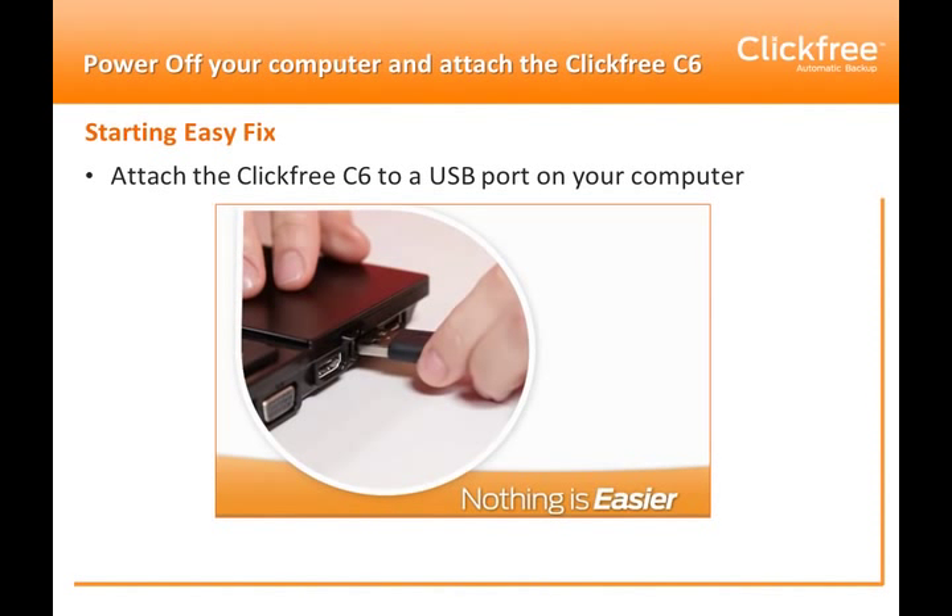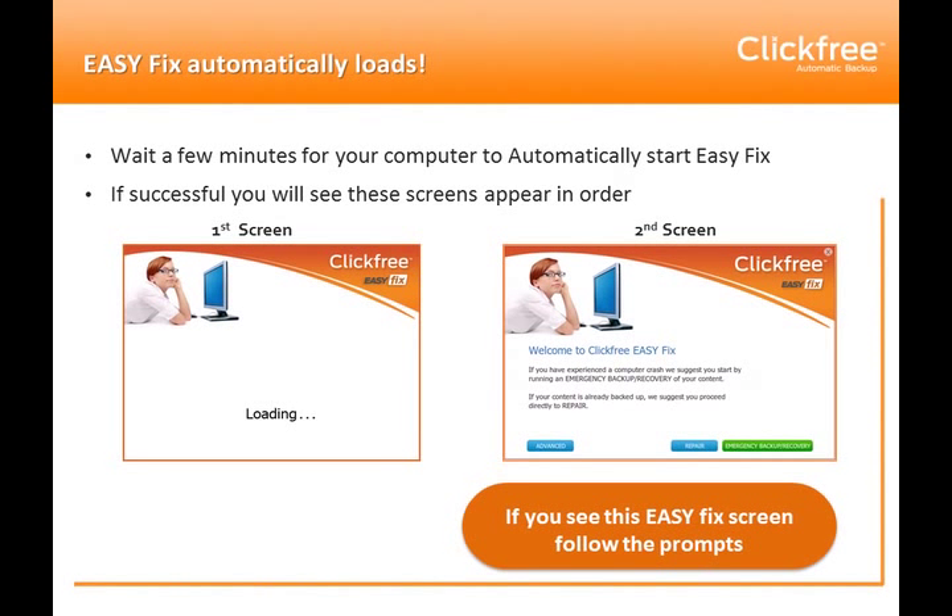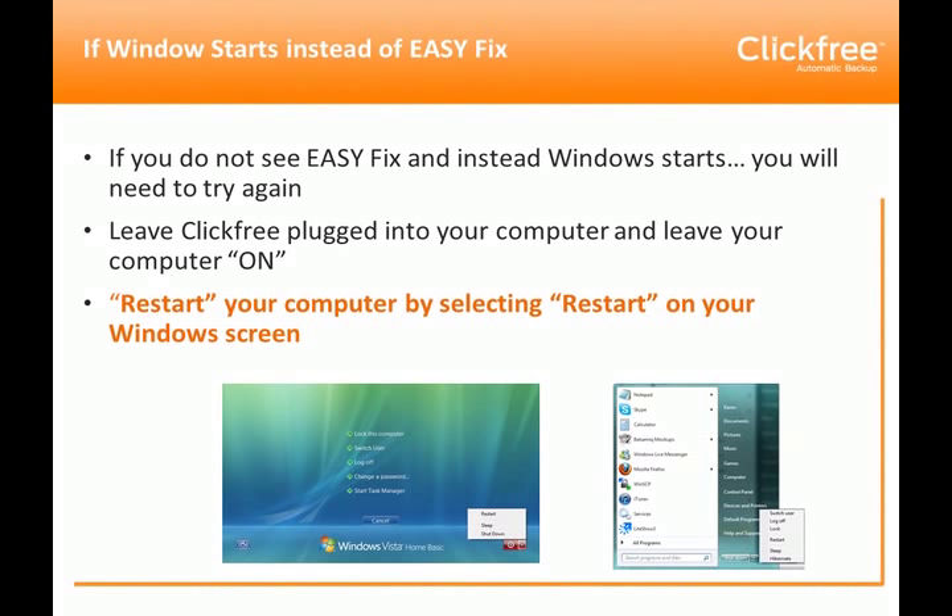You'll need to attach the ClickFree C6 to a USB port on your computer. Once you've done that, you can proceed to turn the computer on. After a few minutes, the computer will hopefully automatically start EasyFix, and you'll see the loading screen followed by the welcome screen. You can then follow the prompts to operate the various features and functions of EasyFix.